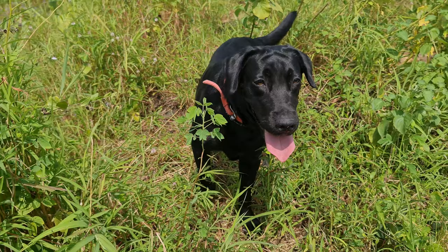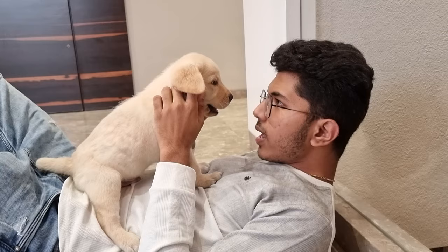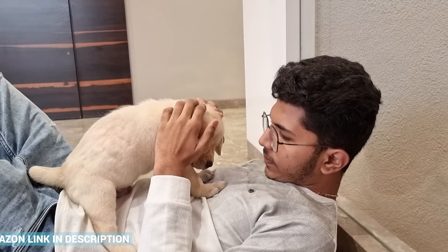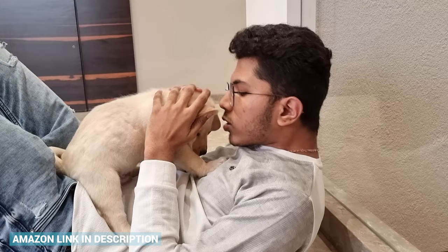While this is the easiest way to identify a Labrador, it's surely not accurate. To be 100% sure, you can take a DNA test of your dog. It's easier than you think. Simply buy a dog DNA test kit from Amazon, follow the instructions on the DNA kit, and send the samples to the company. They will send you an accurate result of your dog's lineage within a few weeks.